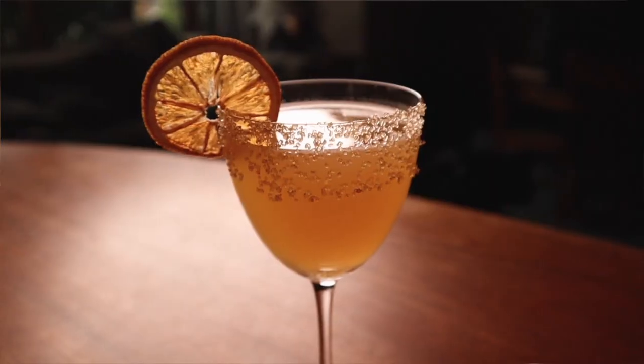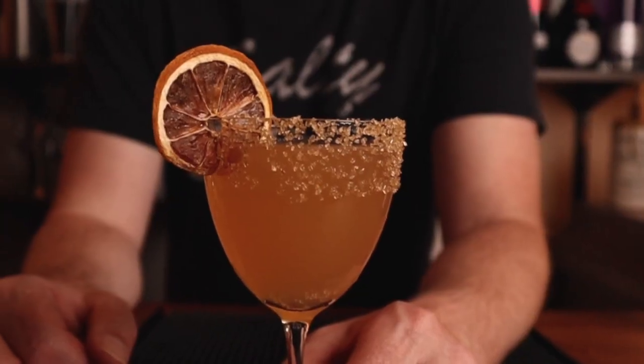Hey everybody, welcome back to Drinks with Dave. Today I'm going to show you how to make one of my favorite classic cocktail recipes: the sidecar. Before we get started, go ahead and hit that subscribe button for more recipes and tricks to help you mix. Now let's go build a sidecar.